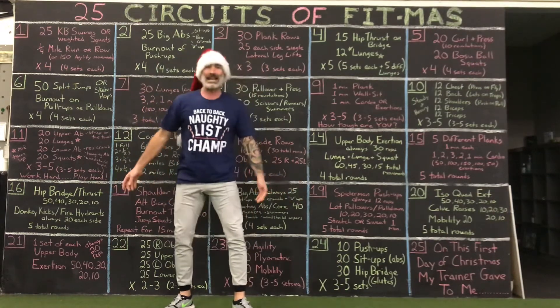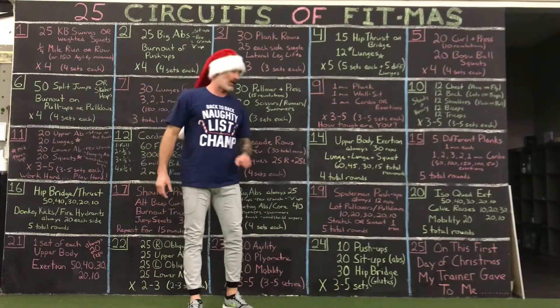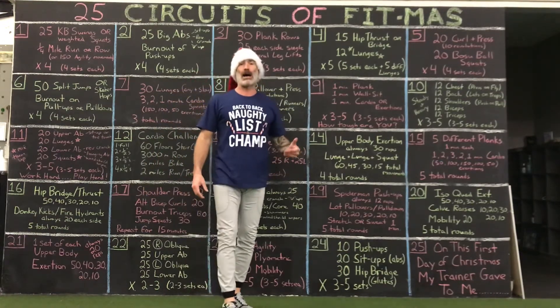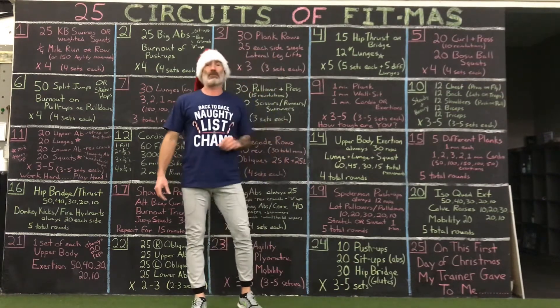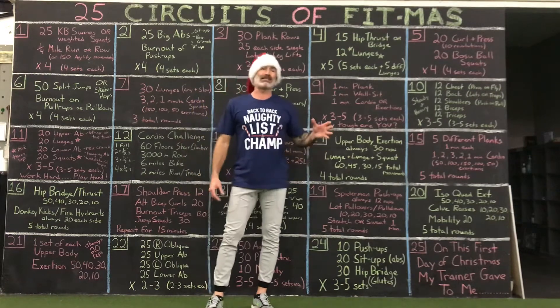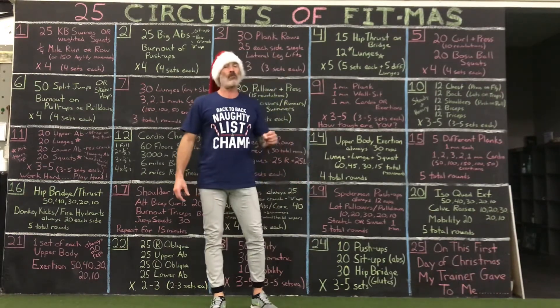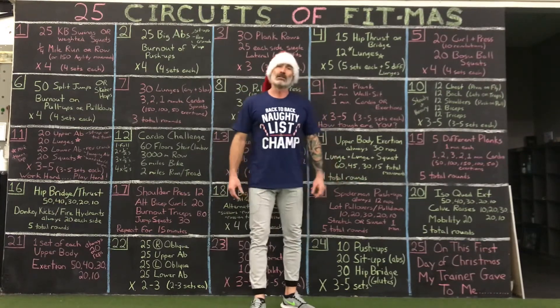So that's it: 10 push-ups — bigger, slower, lower, mix them up. 20 sit-ups — abs, bigger, simple, smooth. 30 glutes. Three rounds minimum, five rounds maximum. Happy Friday, December 24th — I hope you had a good time.